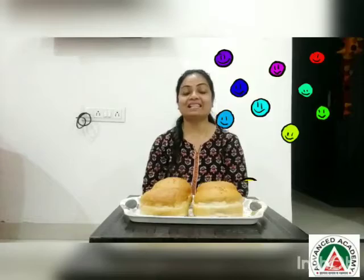One-a-penny or two-a-penny. Let's learn Hot Cross Buns. Hot cross buns, hot cross buns. One-a-penny, two-a-penny. Hot cross buns.